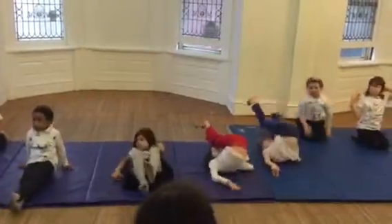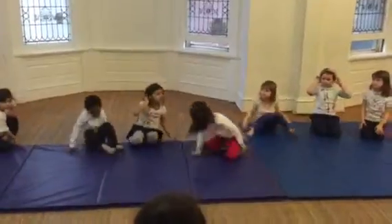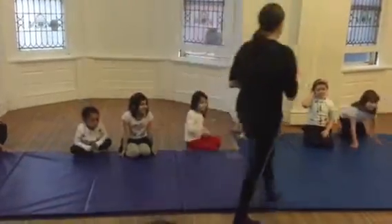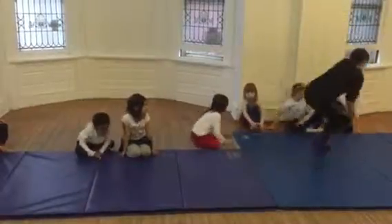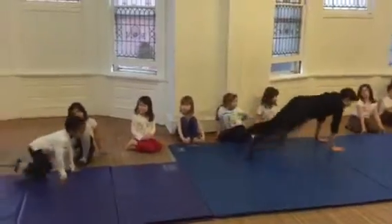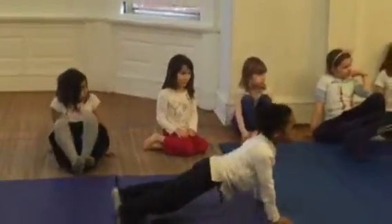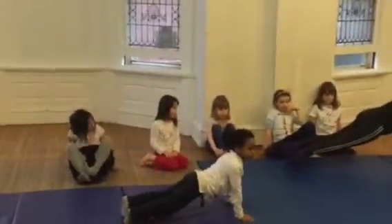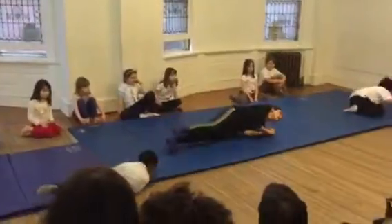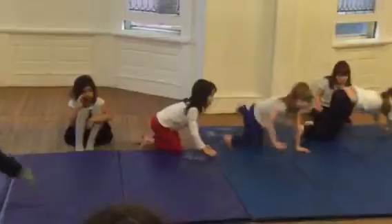Some students are still working on straightening out that roll. Next we're going to show you in small groups our plank and sideways roll. Plank is a great shape for practicing upper body strength as you get more advanced tumbling skills. We lower our plank and roll across our side, then move away as group two comes up with their planks.